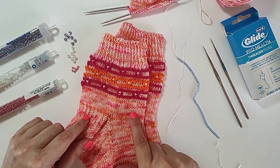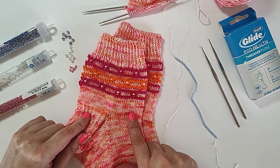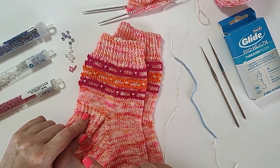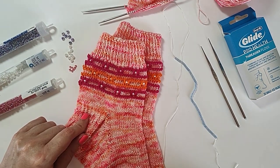And then we're going to have a tutorial for the two techniques for adding beads one at a time to your knitting. There will be chapters and timestamps down below so you can jump to whatever you need.